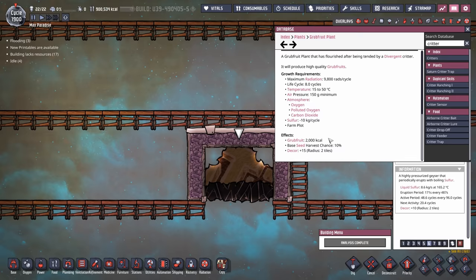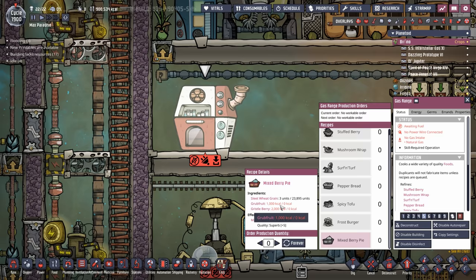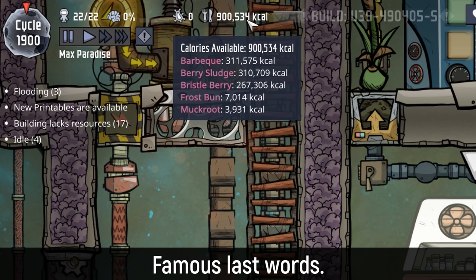Each grub fruit plant produces 2,000 calories per cycle over 8 cycles, so that's 250 calories of grub fruit per cycle per plant. Our dupes on average eat 2,000 calories, meaning each duplicate would need 8 plants to survive solely off grub fruit. But the mixed berry pie only requires 1,000 calories of grub fruit. Regardless, we're going to plant as much grub fruit as we can. At that point we're going to be running barbecue and mixed berry pie and berry sludge when they go to space, so we'll have plenty of food.